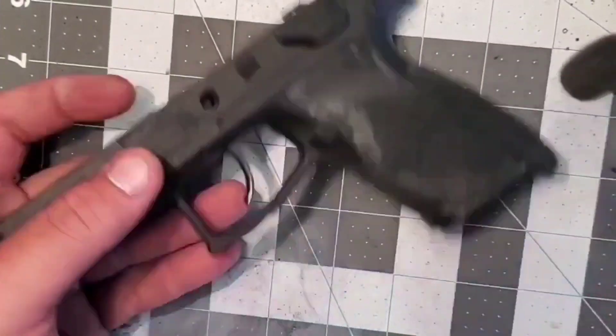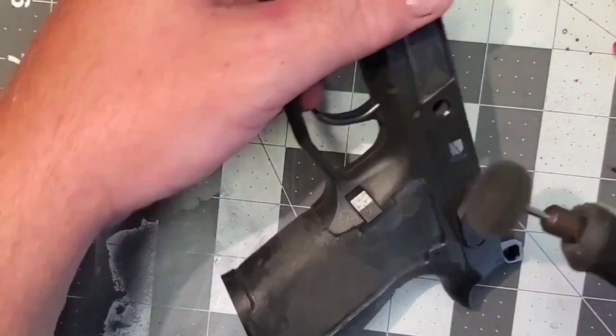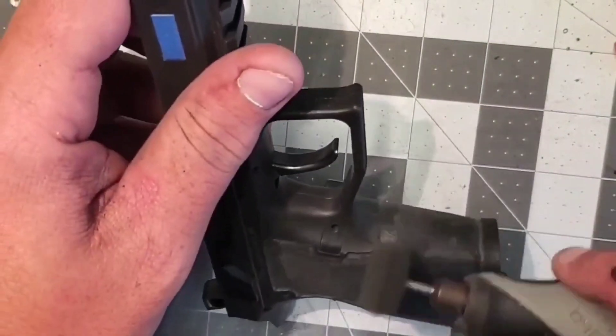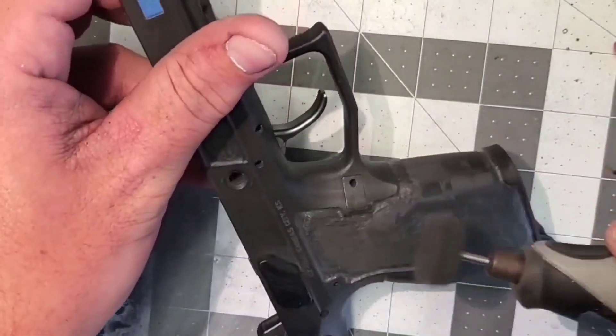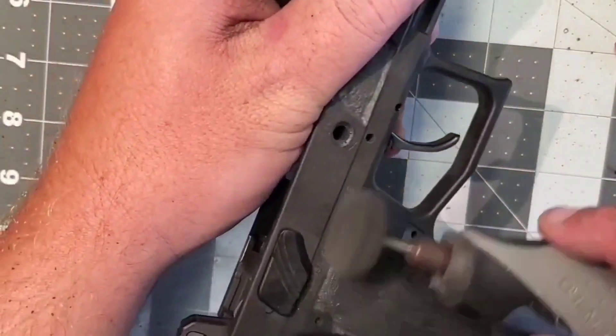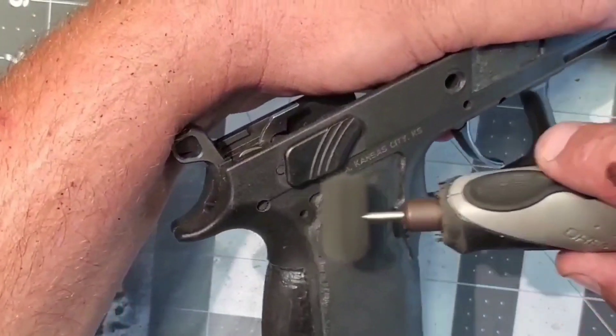Do not attempt to use the drum or the carbide bit to remove little flashing pieces of plastic — that's what this tool here is for. Try to move along the lines when using this and move fast because it will melt the plastic as well.